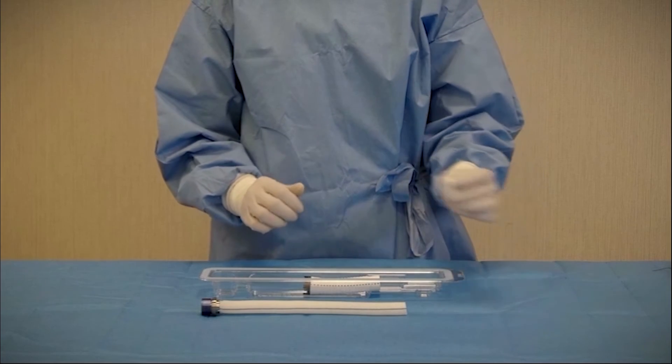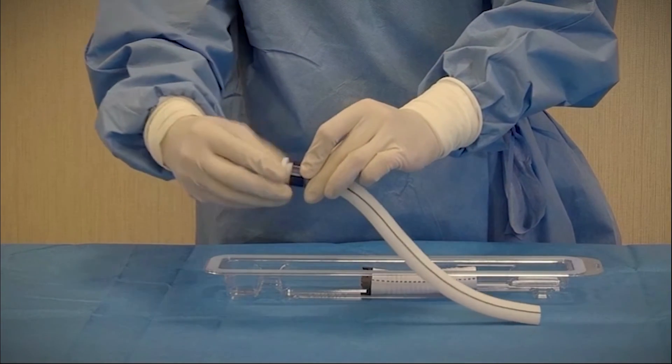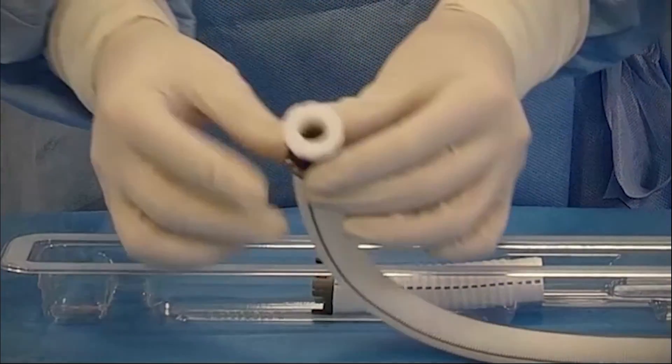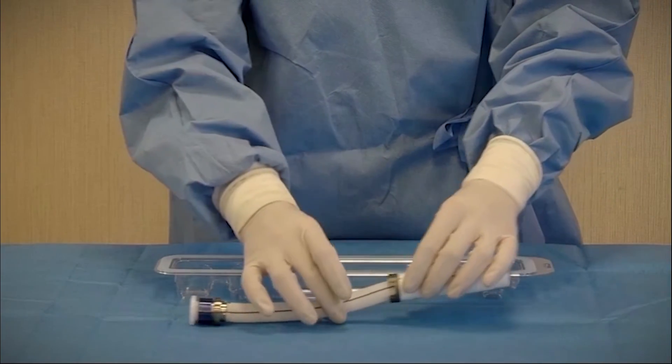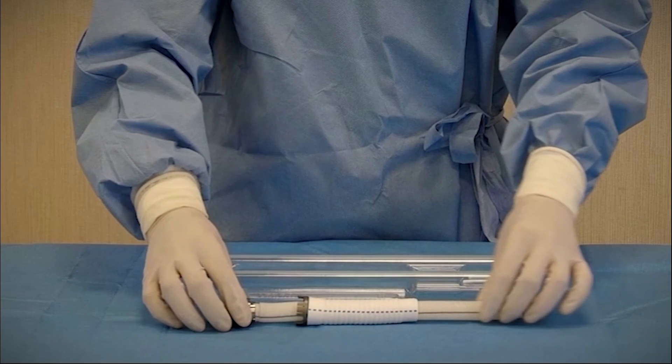Next, attach the open thread protector to the screw ring. The thread protector should be left attached to the screw ring connector in order to prevent blood from interfering with the threads. Slide the bend relief back onto the graft with the metal end toward the screw ring. It should remain disengaged for the de-airing procedure later.